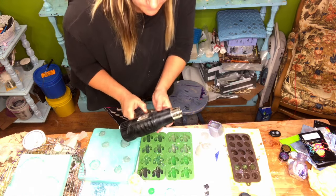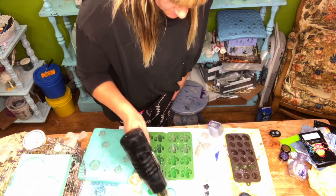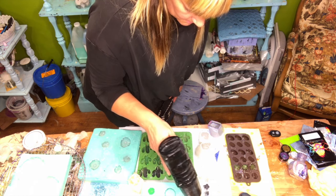And then you take the heat gun and just sort of go over it to get all the bubbles out.